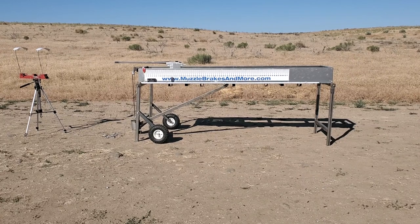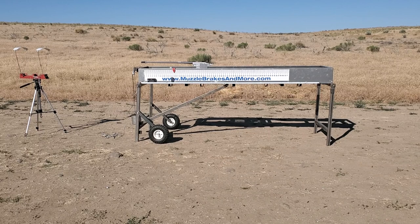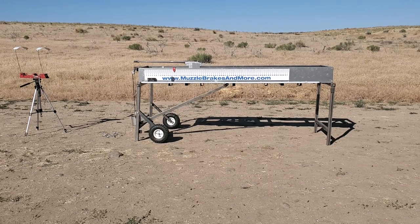This next one is a TIE Pro 3 brake. Velocity on that is 29.06.